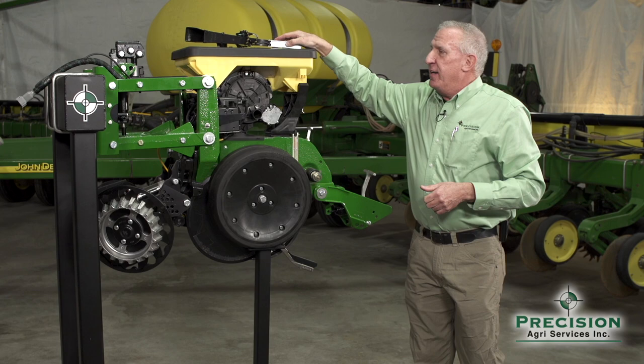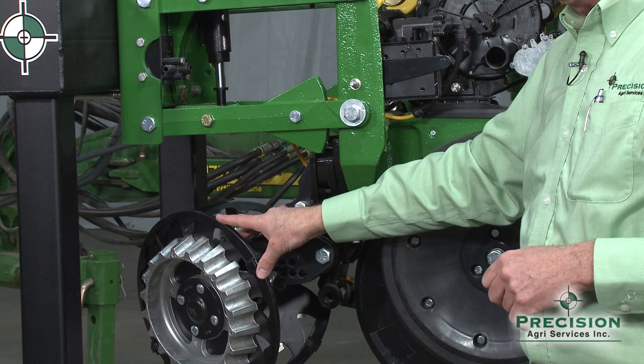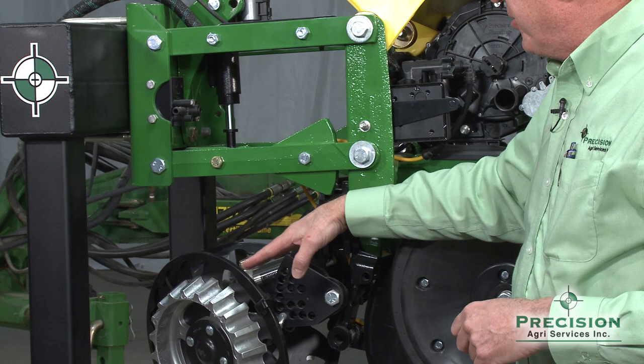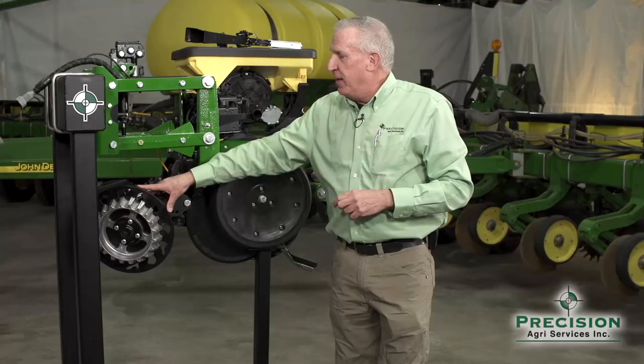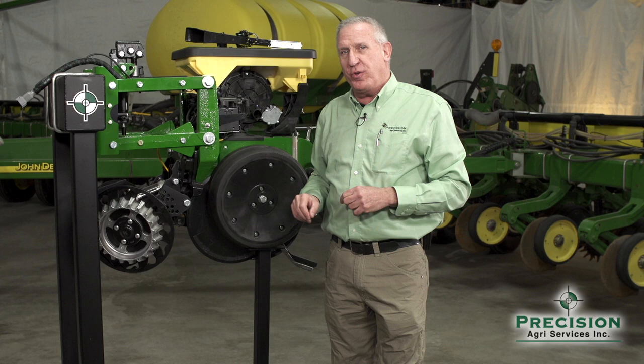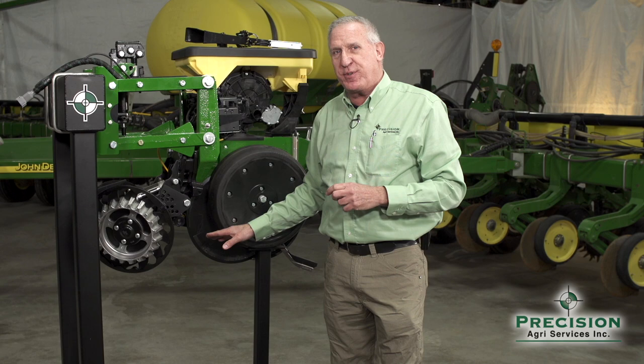Depending on what planter attachments you have on the row unit, running nose down is going to cause those to run incorrectly. For example, if you have a fixed row cleaner up front or a no-till coulter, that fixed row cleaner is going to want to plow and move a lot more soil than you want. The no-till coulter will run too deep below your seed opening discs and create a false bottom trench, causing depth control issues that relate back to emergence.